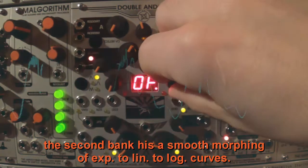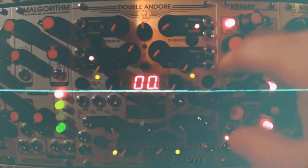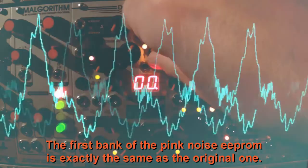Pink Noise Technology made an EEPROM if you need more shapes to express your emotions with wavetables, at very low cost. The first bank of the Pink Noise EEPROM is exactly the same as the original one, so we will just focus on the second bank for this one.